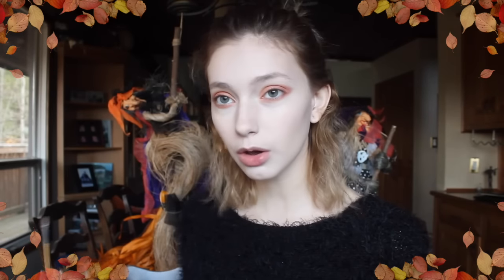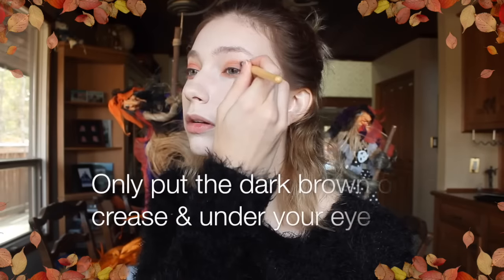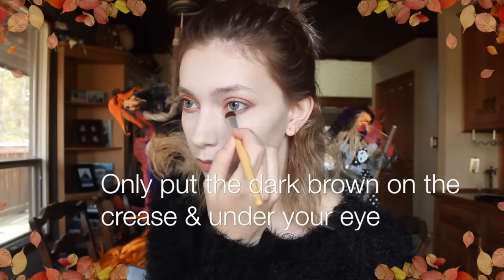Next, what you want to do is just blend it out a bit, and then we're going to go in with an even darker brown and make it kind of like a smoky eye effect. Take your blending brush and blend all of that out.